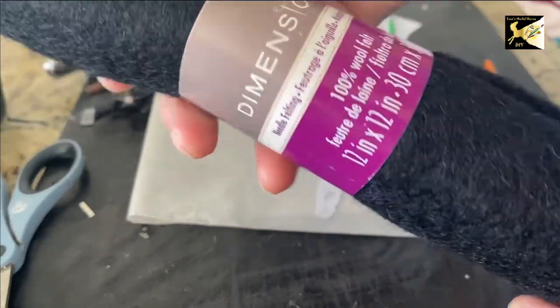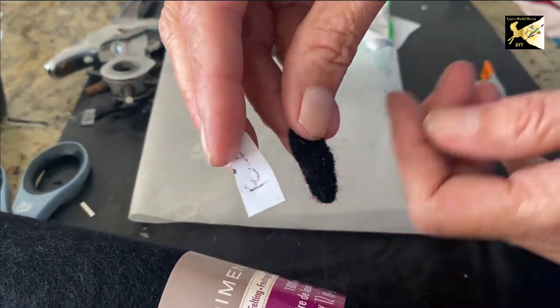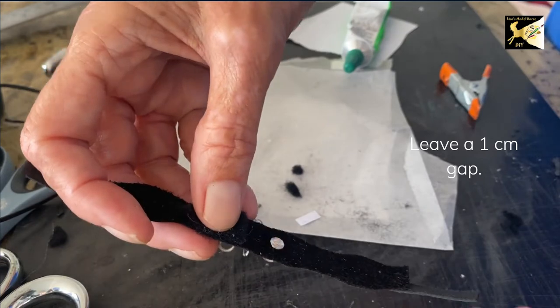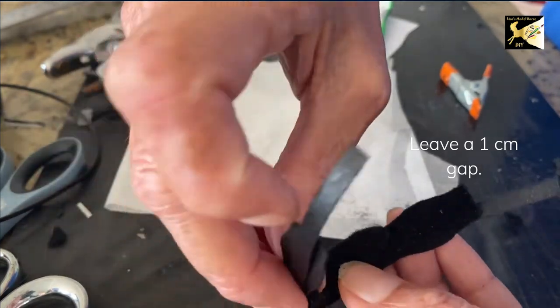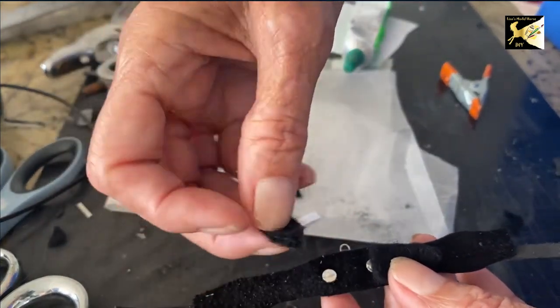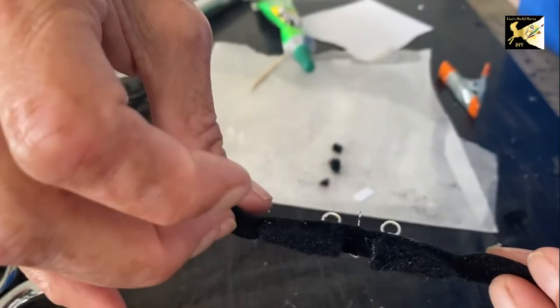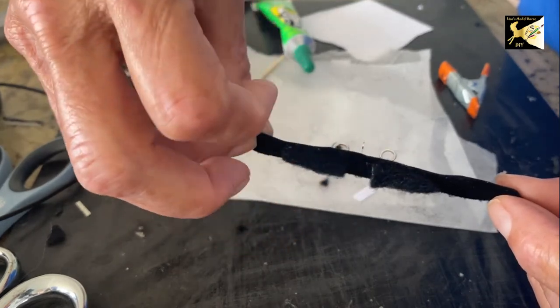Take some craft felt — this is 100% wool, but that's not necessary — and cut out two felt pieces. With the two felt pieces, at the center leaving about a millimeter between them empty, glue those two onto the saddle. That'll cover the area but not the center. Here's a view of the felt from the side — you can see there's a centimeter between the two pieces.